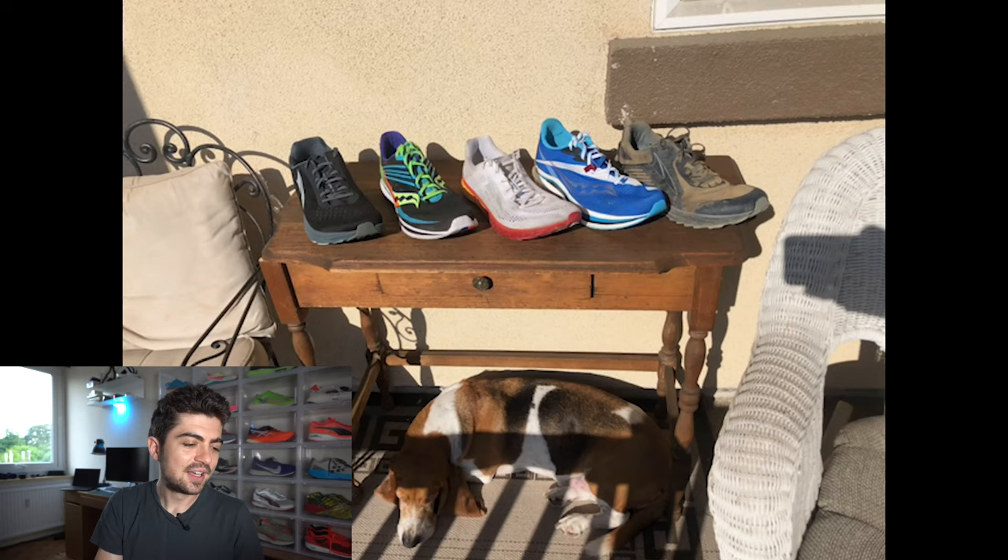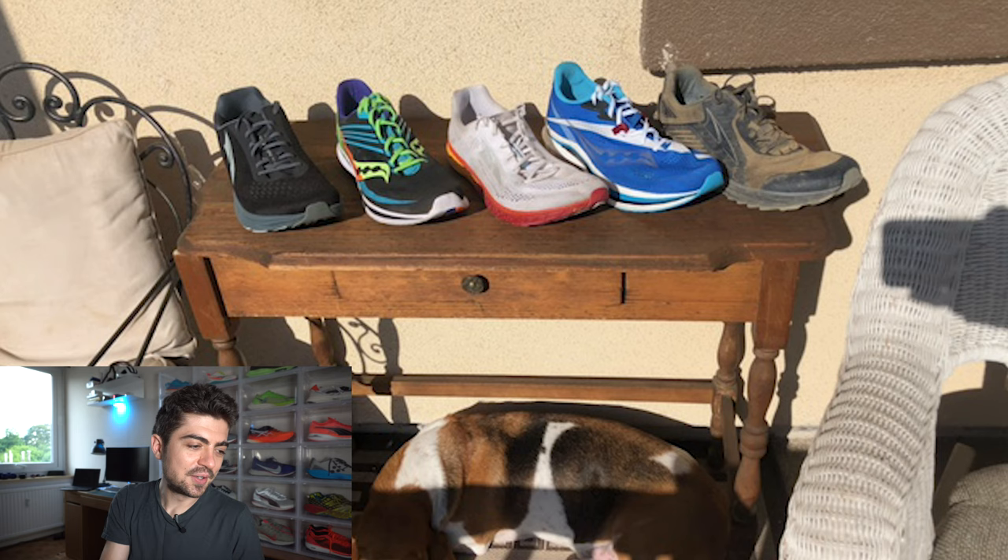Next up we have Paddy Wiggle, who submitted a very nice picture from the USA with a dog underneath the table where the shoes are presented. Very nice, sunny weather and I like the vibe. The dog seems to be very happy, sleeping or resting there.